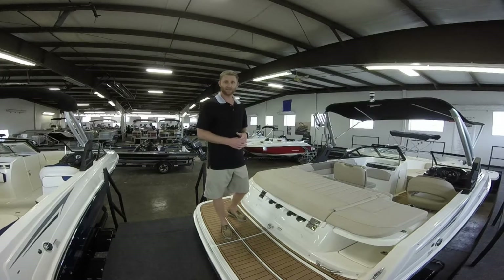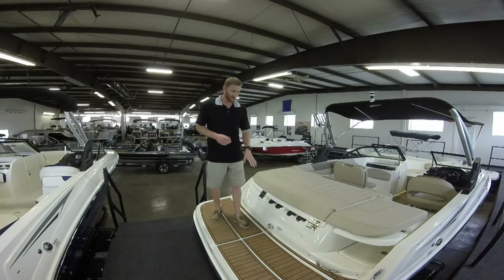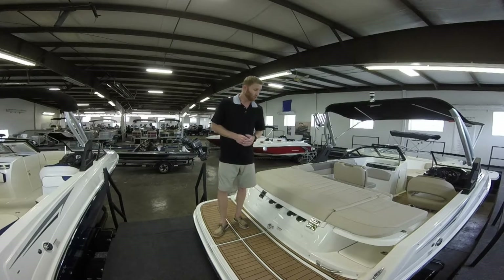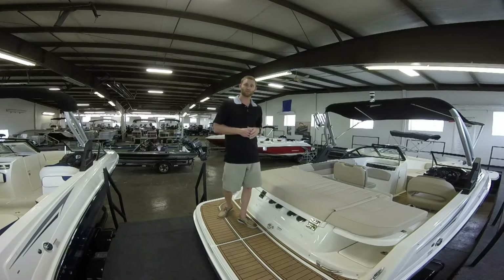It's not very slippery — it's kind of sponge-like so you're not going to slip and fall. We also have a ski hook here, which is great. You can pull tubers and skiers from here, or we even have the extreme tower on this boat right now and you can pull from up there as well.